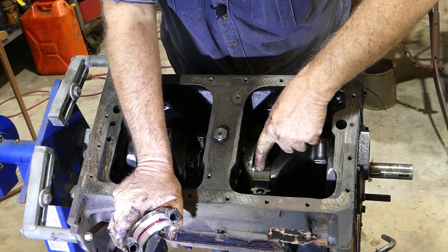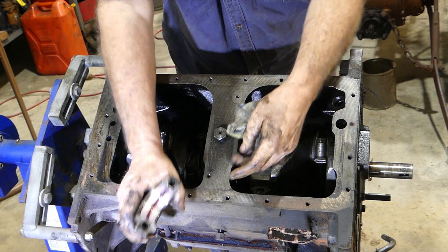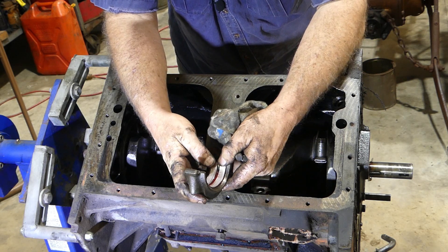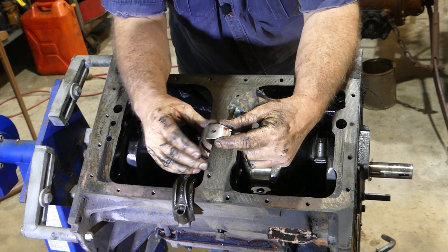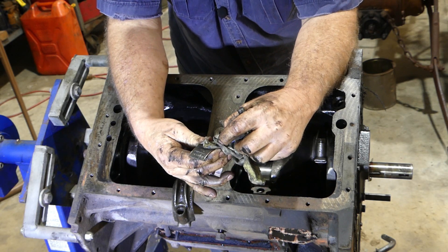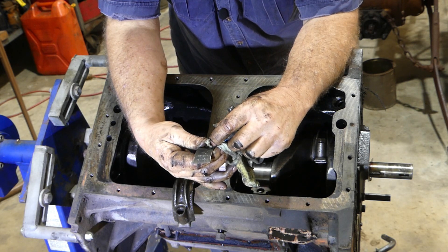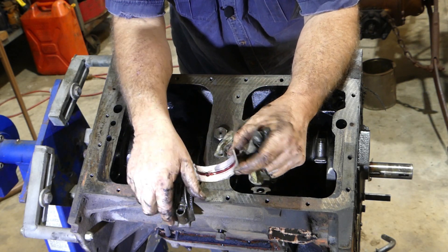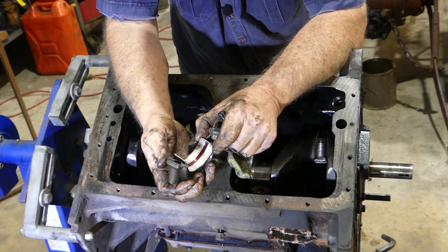There's no wear there at all. Can't feel it anyway. We'll turn that bearing out — what I'm looking for now is to see if it's been a ground crank or not. So it's a BEPCO bearing, 830-899-M91 standard. It's a standard crank with brand spanking new bearings. Has never had oil through it. It's one for the books, isn't it?